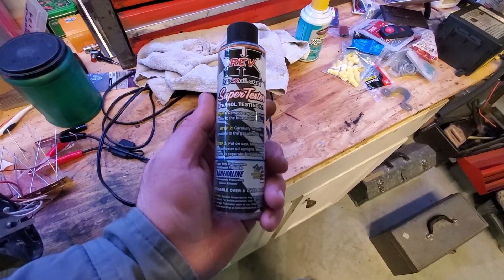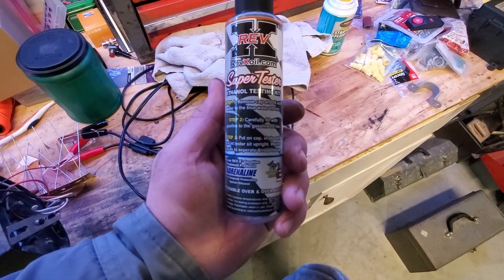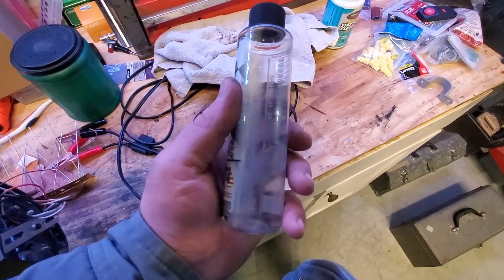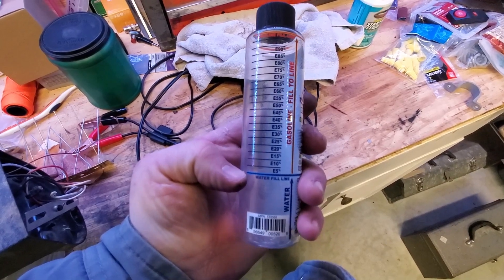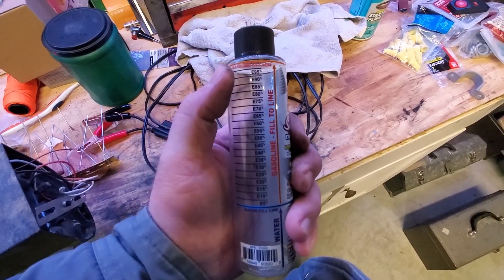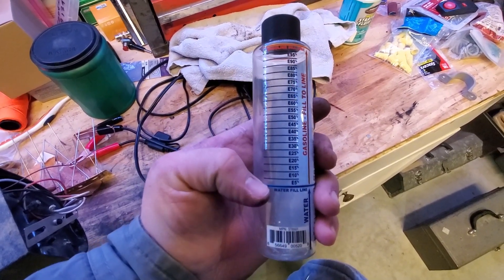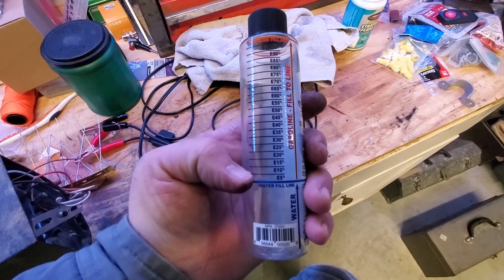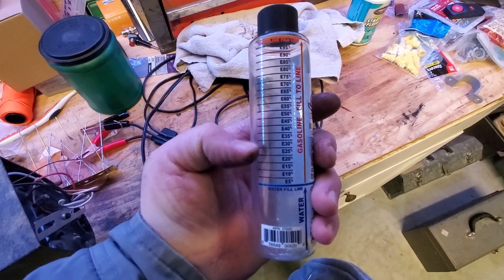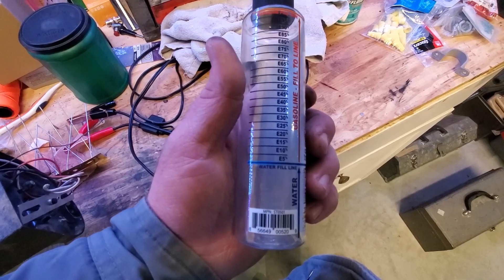If you're not sure how to tell if you have ethanol or non-ethanol fuel, you can pick up one of these little testers on Amazon — I'll put a link in the description. It was about $12 for this little bottle and kit. On the back you fill it up to the blue line with tap water, then fill the rest of the way with the fuel you're unsure about. Shake the bottle really well and let it settle for a few minutes, then take the reading. The ethanol bonds to the water and raises the line to show how much ethanol is present.